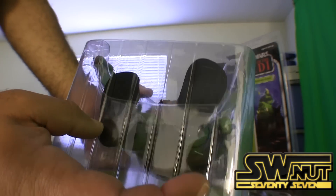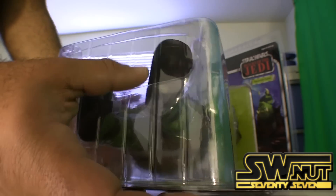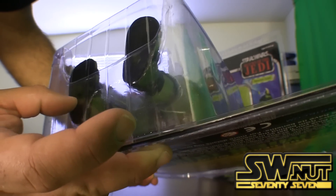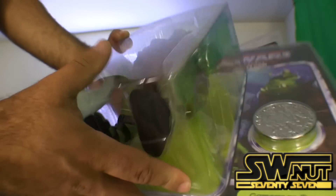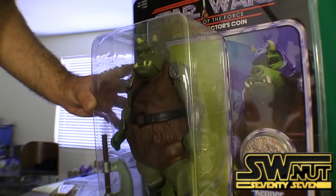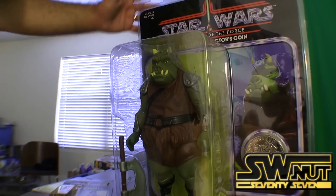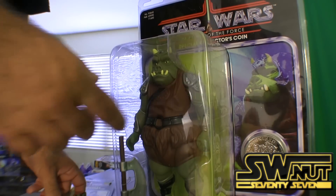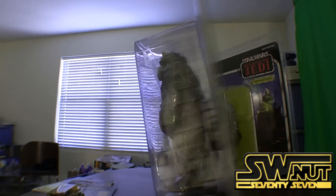On the bottom of his foot — I don't know how well you can see it — there's a copyright marking. There's also a Kenner copyright on the back, I think it's on his back thigh. Yes, it's on his back left thigh. The same is true with this figure on the back as well.